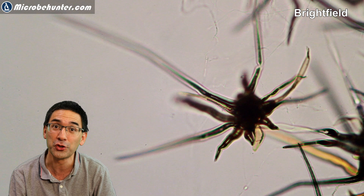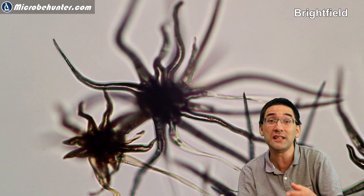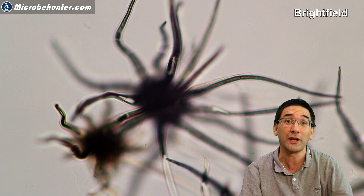One interesting function is that because trichomes are on the surface of a leaf — like a fuzzy layer — they can serve as protection against insects. Certain insects that like to suck the sap of a leaf have a problem when the leaf is covered in a more or less dense network of those trichomes.